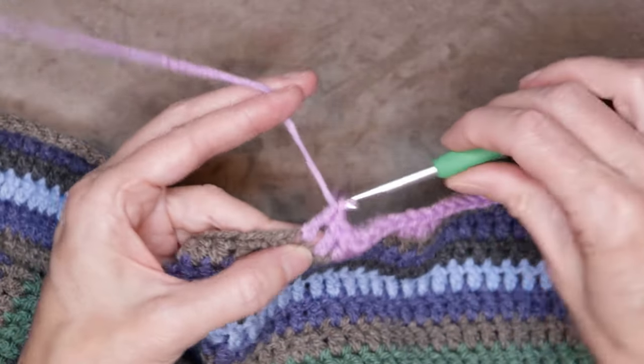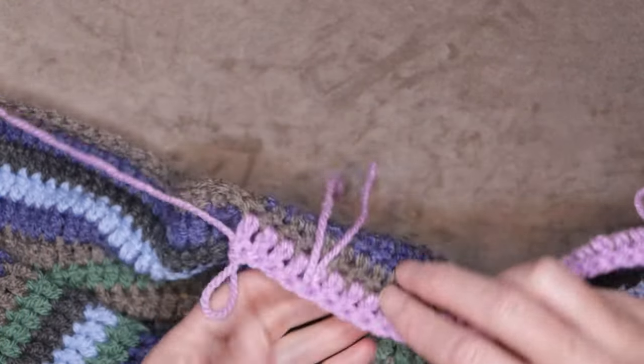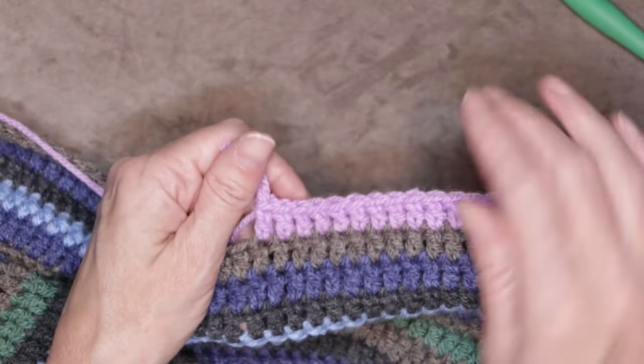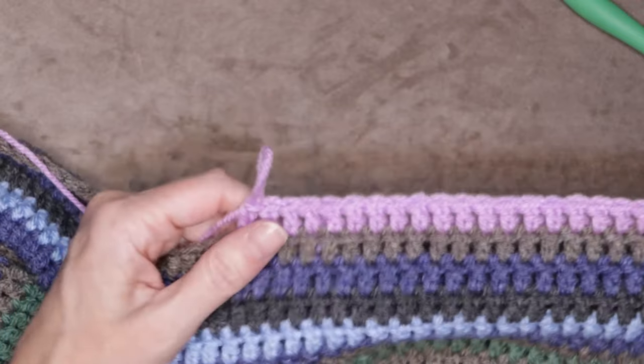Let's stitch ahead a little bit so we can see how that join looks, and there is our new ball of yarn joined. Now you're going to sew in your tails and you are ready to go with your new ball of yarn.